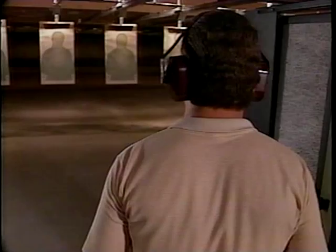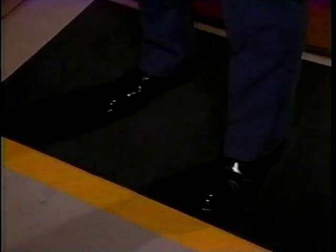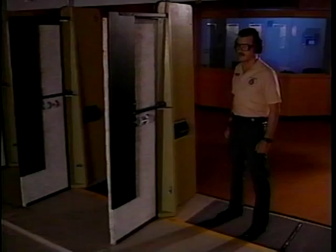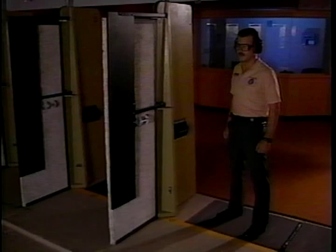First things first — consider your stance. This individual is standing in what is called the field interrogation stance: facing the target, feet shoulder width apart, strong foot slightly back. This is a natural position for most people. It's comfortable, results in very little body sway, and helps prevent the torso from twisting.